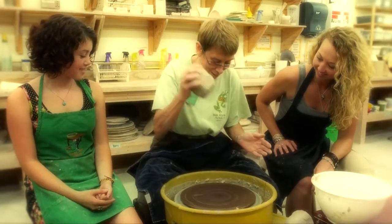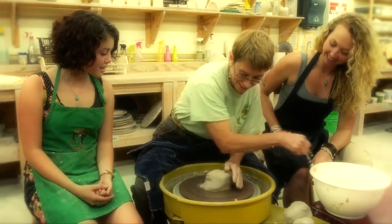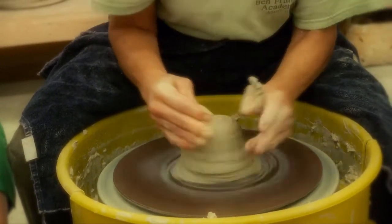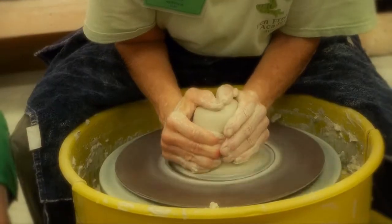This is going to splatter a little bit when I pound it down, but if I don't do that, it's not going to stick to the wheel. I've got to keep my hands wet while I'm doing it. It splatters, but I'm just used to all this dirt.